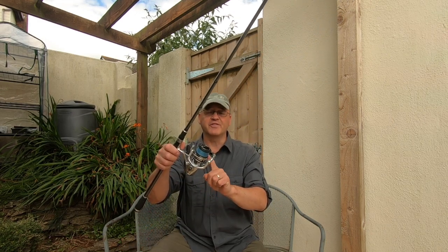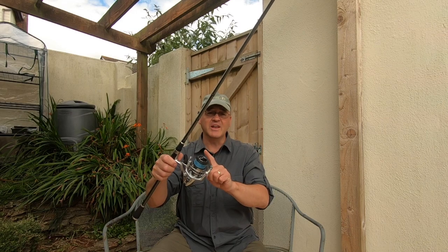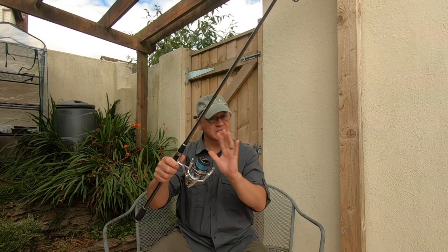A reel — you want a 3000 to 4000 size reel. You want that loaded with 20 pound braid, give or take a bit.